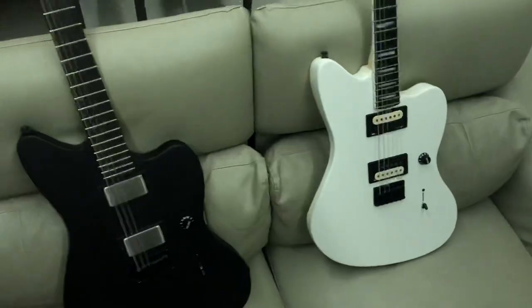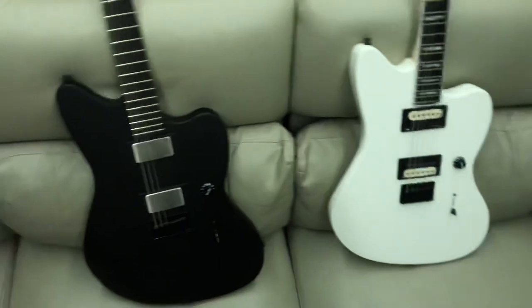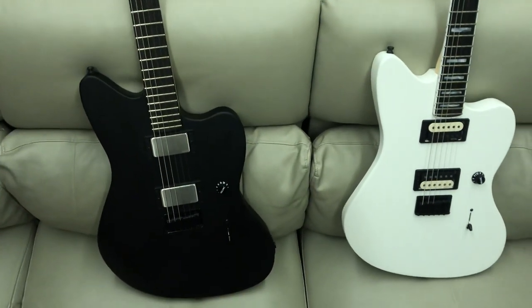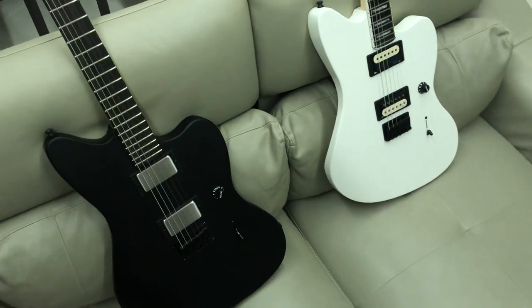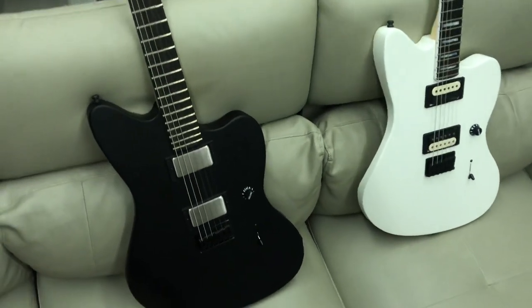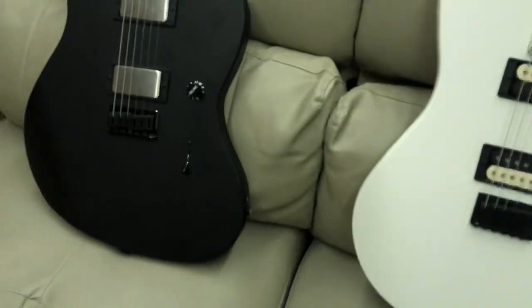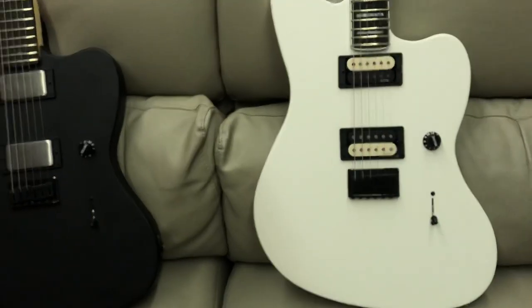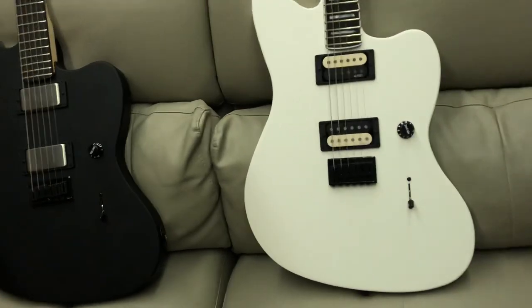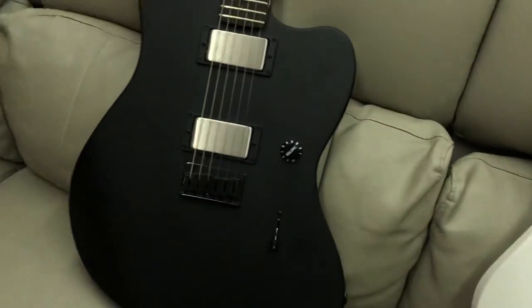Just a quick comparison between the two Jazzmasters now that I've got both. Now I officially have one of each Jim Rook guitar: Squire Tele, Jim Rook Fender Tele, Strat, and now both Jazzmasters. Once again, thank you guys for watching, have a great one.